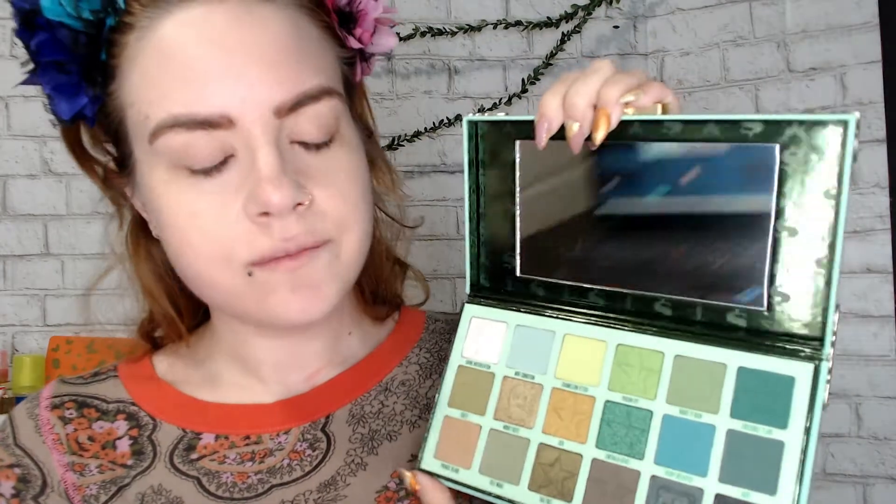For today, I'm going to be doing a smoky green eye using the Jeffree Star Blood Money palette. I love doing the smoky green eyes, and when I was able to get my hands on this palette — which is just beautiful greens, so many greens — I was so excited. So let's get into it. I've got my base on, my foundation. I used a unisex tinted hydrator by Quo for my face today.